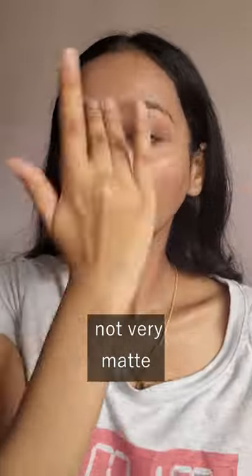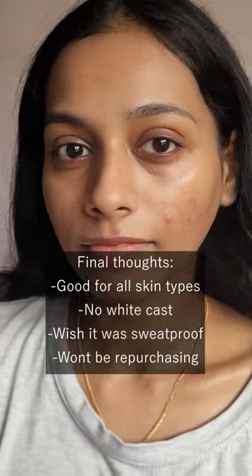Despite what the name suggests, it's not very matte — it has a slight powdery feel once you touch it. This is how it looks on my skin, and these are the final thoughts.